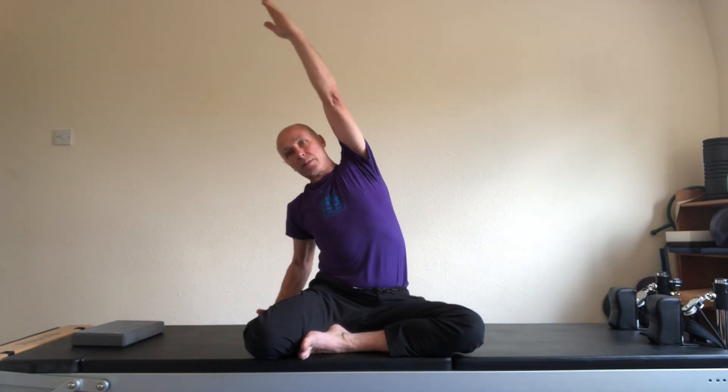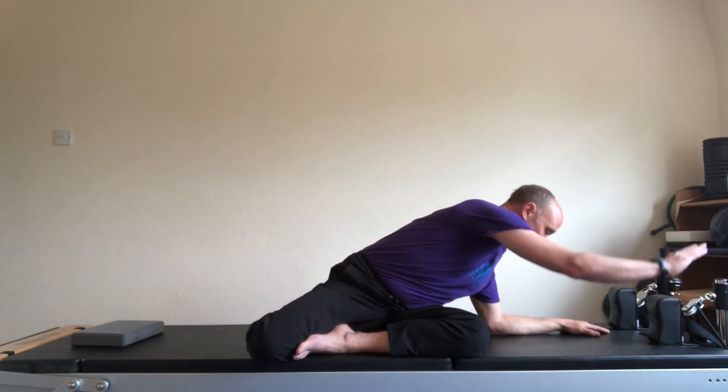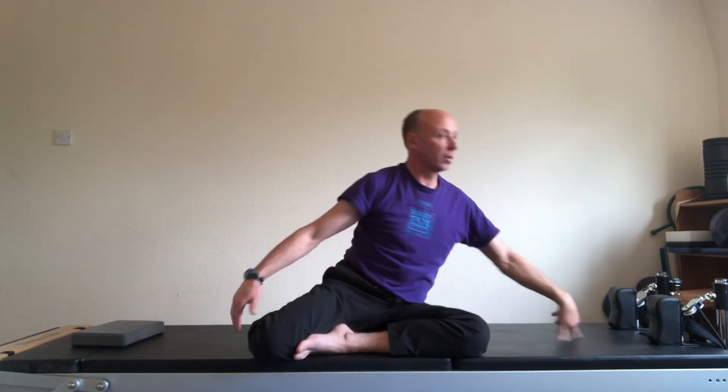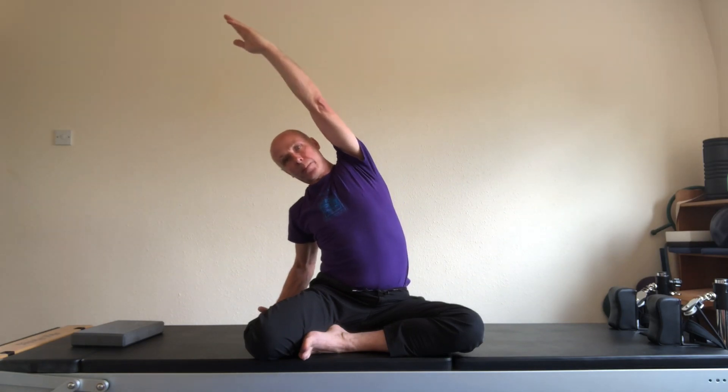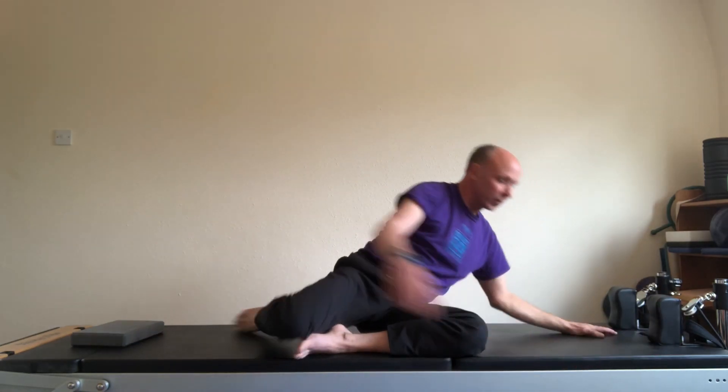And back. Elbow down. Right elbow and hand down facing the mat. And back. And three. And over to the left. Right elbow and hand down. And up. And stretch. And breathe in. And down to the left. Right elbow and hand down.